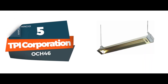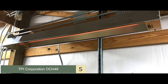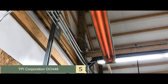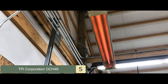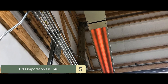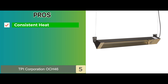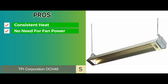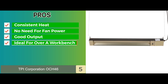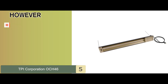First, we have the TPI Corporation OCH-46. This ceiling-mount unit offers 1500 watts of heating, which makes it great for smaller spaces. You can go for that old-fashioned workshop look as it includes two chains to hang it with, or you can mount it with its included brackets that provide a 45-degree swivel range. Its pros are: it's consistent in its heating range, there's no need to worry about fan power, and it provides good output in its limited range.